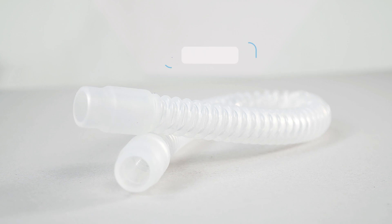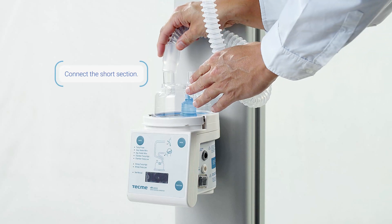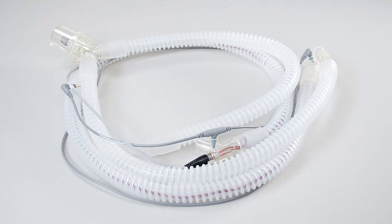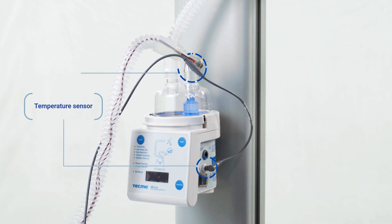Connect one end of the short section of the patient circuit to the patient outlet, and the other end to the inlet of the humidification chamber. Connect the inspiratory limb to the outlet of the humidifier chamber with the appropriate cables.